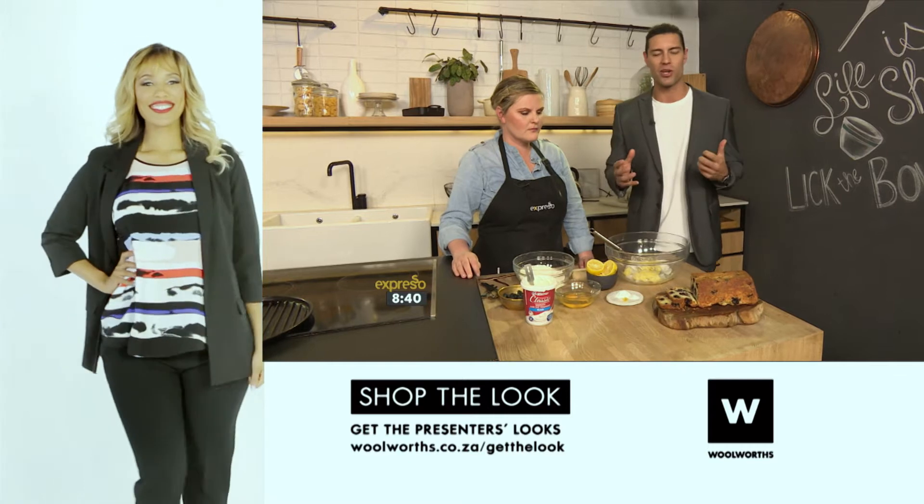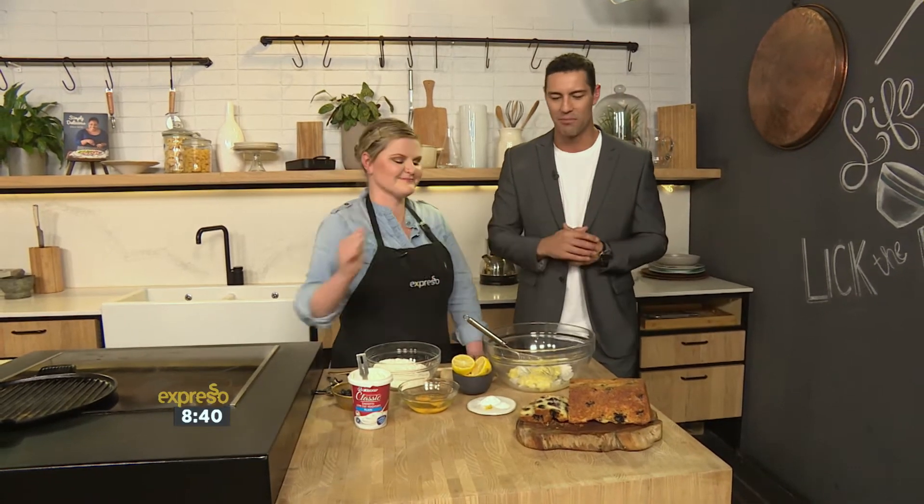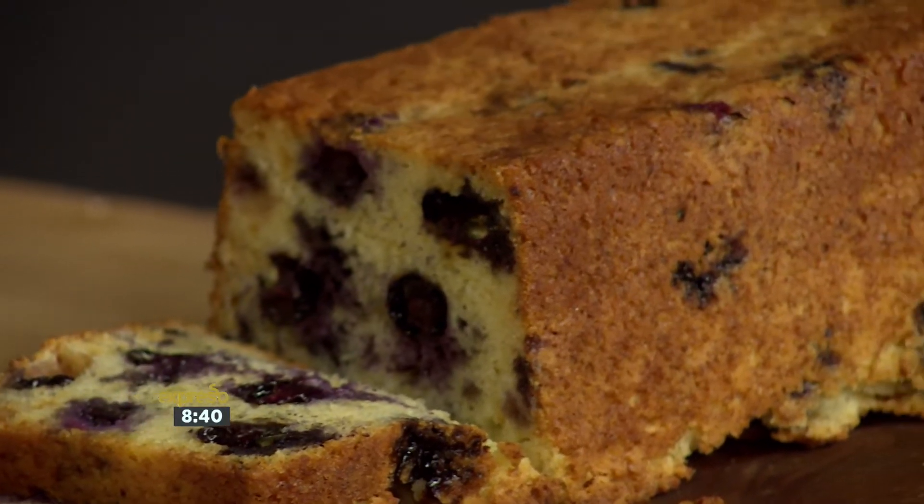Now, we mentioned a little bit earlier on that yogurt is definitely not just for breakfast. But given what we're going to be making, I'll definitely have this for breakfast. It's a lemon and blueberry tea loaf this morning, using yogurt.